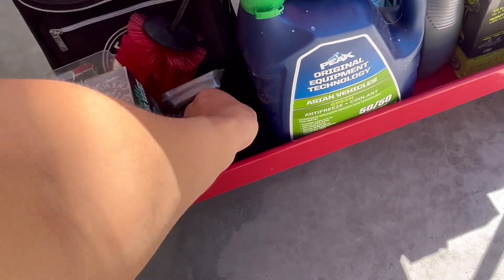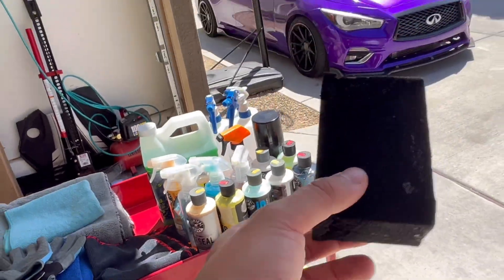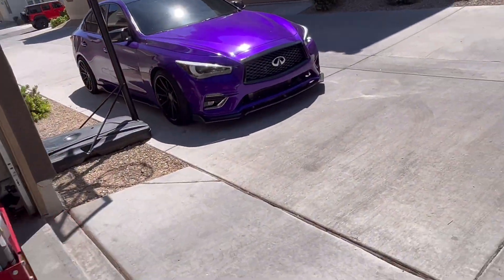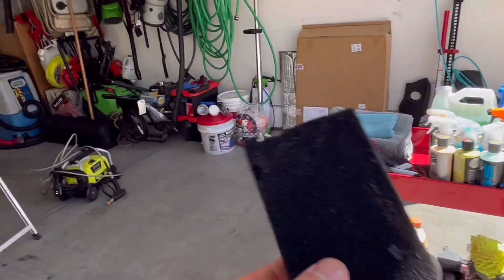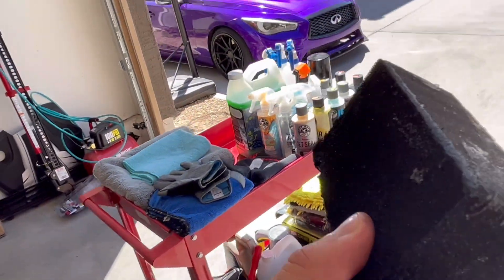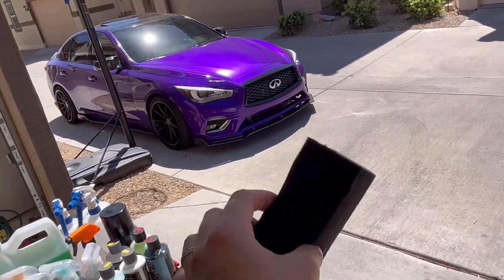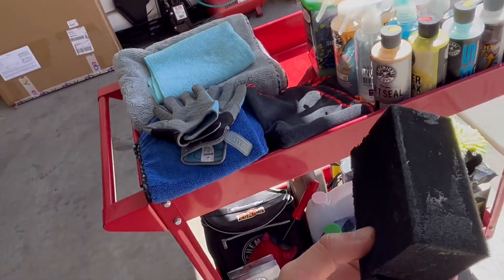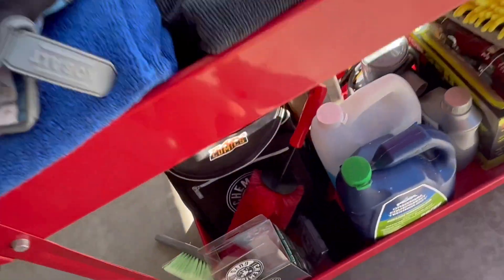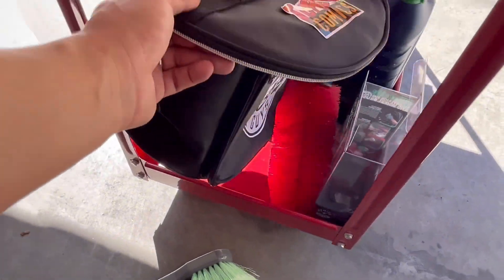I also have these tire shine applicator pads from Chemical Guys — only about two or three dollars. You apply the tire shine onto the pad and work it around the tire walls. My handle came off of one, so I need a new one, but these are really handy.